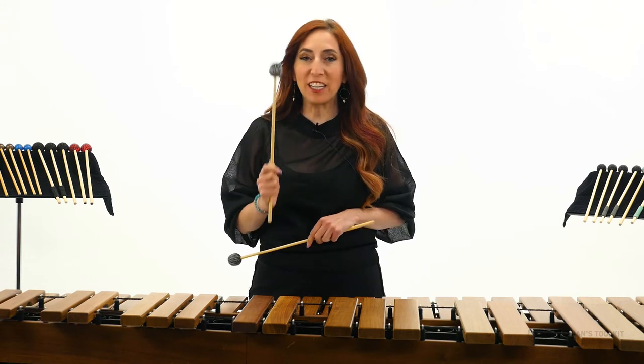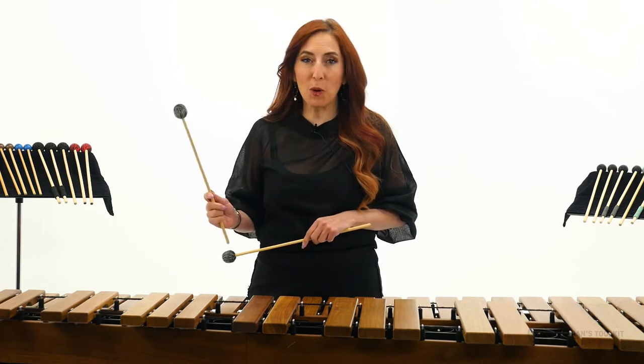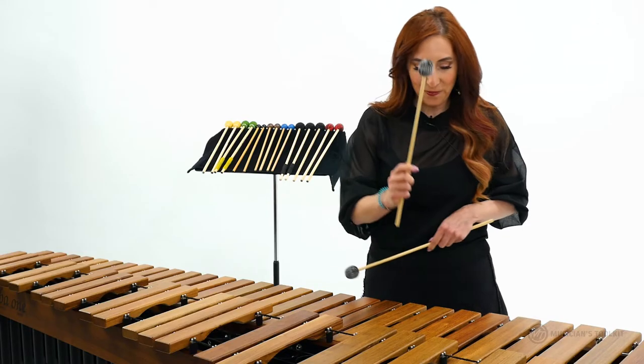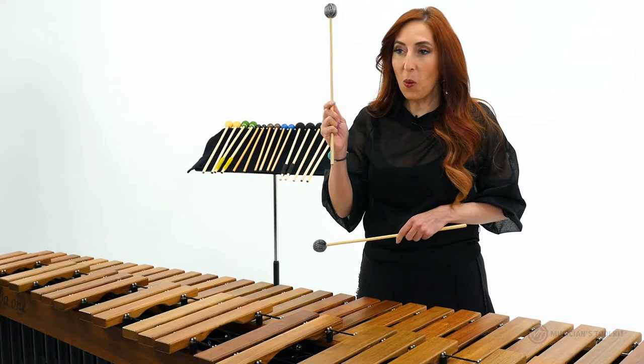Step one: find two of the same notes on the marimba that are more than an octave apart and play them with your right hand — F to F or A to A.